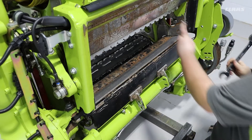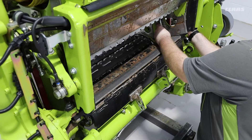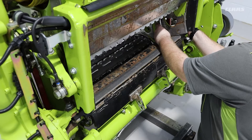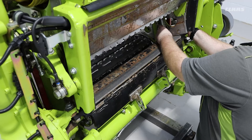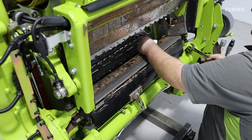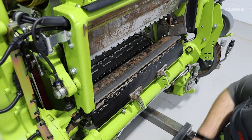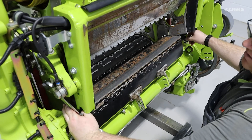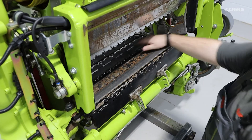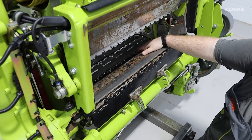We can then do the opposite side with the same steps, making sure that we have a nice snug fit, and then make sure that we can move easily across the full width of the roller. With this step completed, we can preliminary tighten our adjusters and then turn our smooth roller over by hand to make sure that we have no contact.